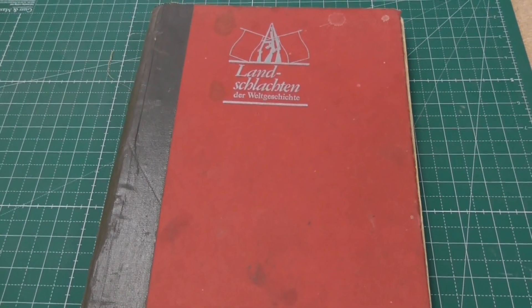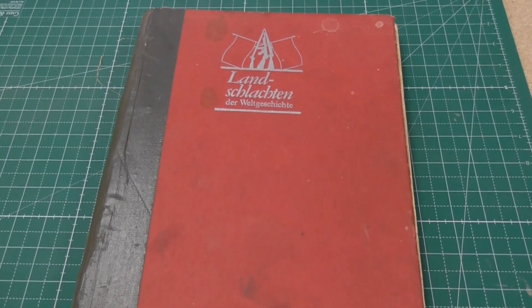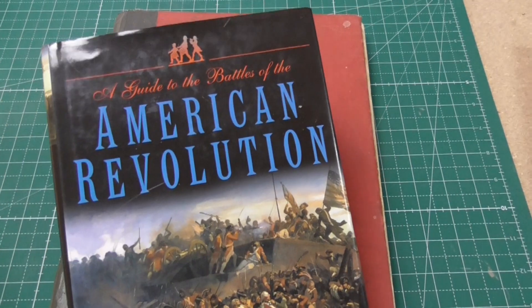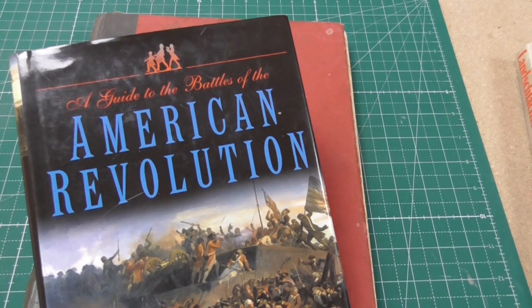Hi everybody, here is Jens from Tabletop Generals and today I will announce a new project which I'm working on — it is the American Revolution, or the American War of Independence.